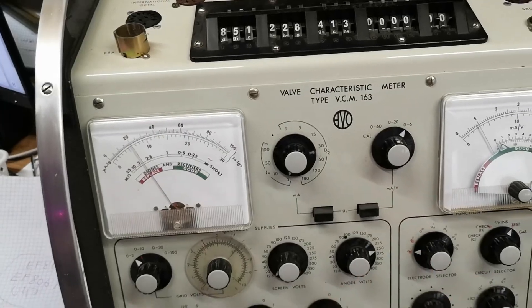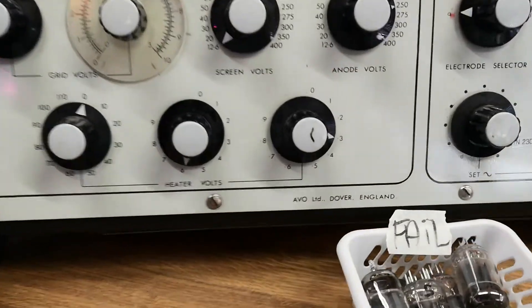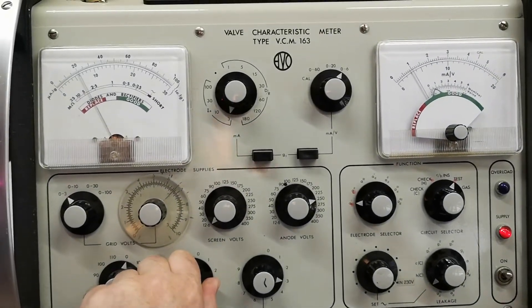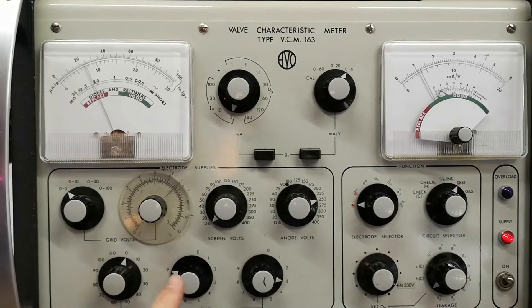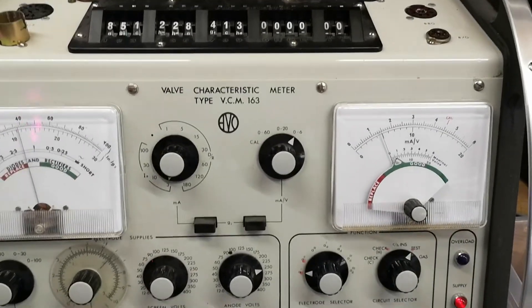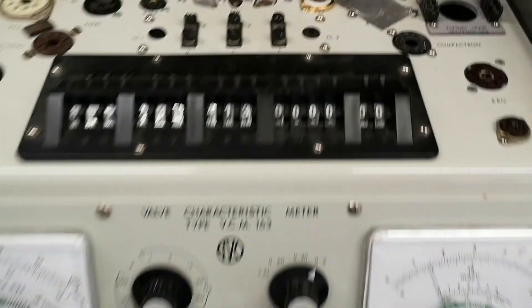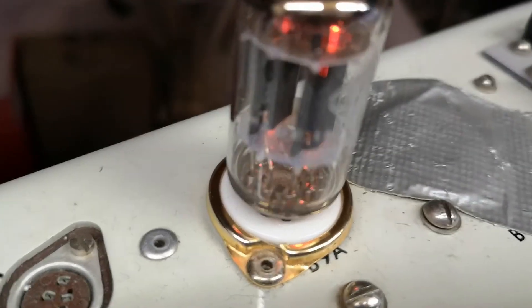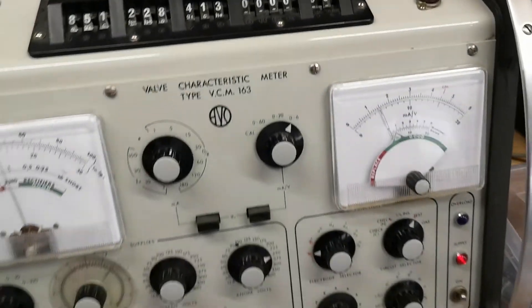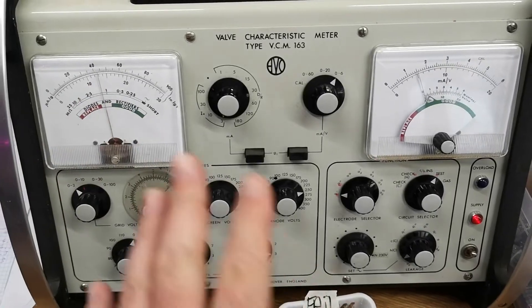The filament voltage on this machine is currently set to 6.3 volts. Here's what I'm going to do: I'm going to crank the filament voltage up to 9.3 volts, and then we'll wait a little bit and see what happens — because now I'm going to overheat the tube. This is not a lot; the tube can easily handle this. And already we can see we're getting normal gain and normal current on the good triode.